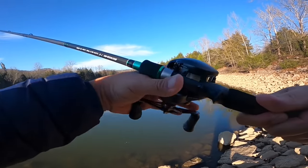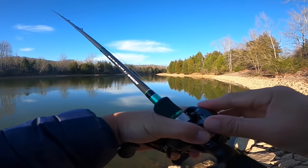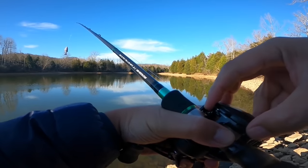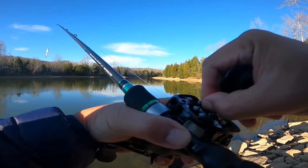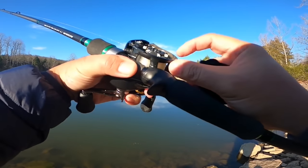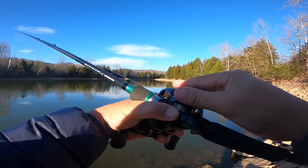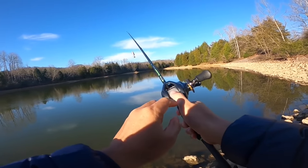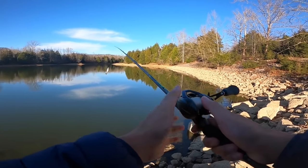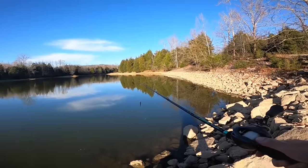I'm going to turn one more brake on — so a total of five brakes — so I can really put some effort into these casts. If you set the spool tension tighter, you can probably get away with less brake, but like I said, I want the lure to fall naturally. Let's heave one out there.